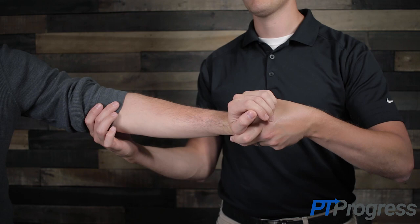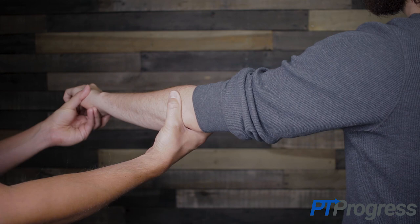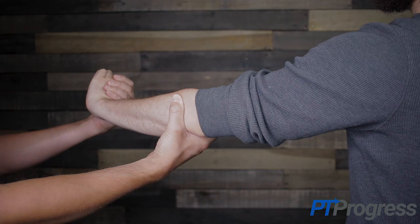The examiner should apply resistance attempting to move the wrist into flexion. The test is considered positive if the patient experiences pain over the lateral epicondyle during the exam, suggesting symptoms of tennis elbow or lateral epicondylitis.